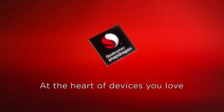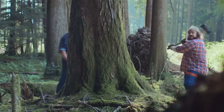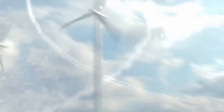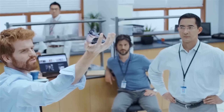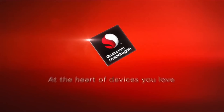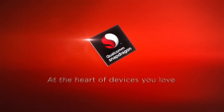This video is brought to you in association with Qualcomm Snapdragon. Qualcomm Snapdragon processors are at the heart of the Lumia 640XL.